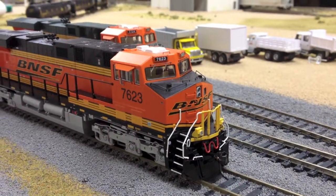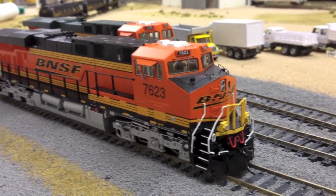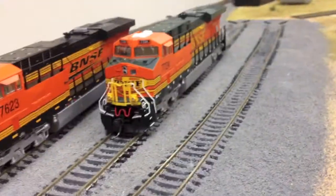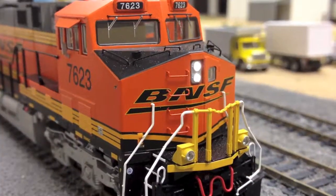So as you can see, we have my Heron's 3 ES44 DC number 7623, and then behind that we have my other older Intermountain ES44 DC H2, number 7724, just here for comparison purposes.